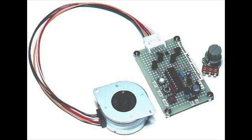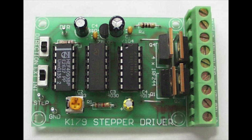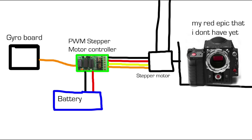Currently the biggest problem with these motors is that they are difficult to control. They have to be controlled by a special controller with microprocessors similar to an ESC. Someone needs to invent a circuit board that converts a servo signal into stepper motor commands. I'm no expert but I believe this would revolutionize do-it-yourself camera gimbals.